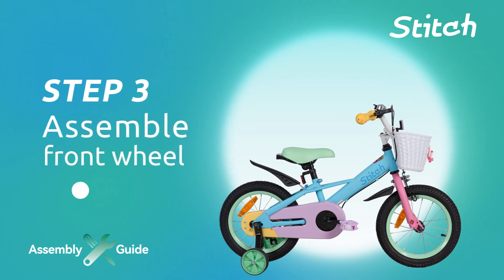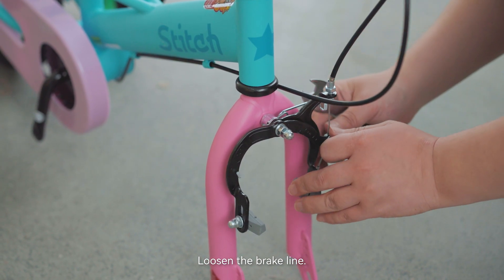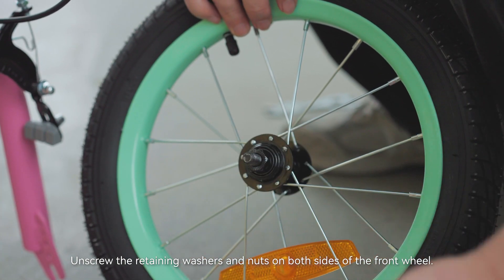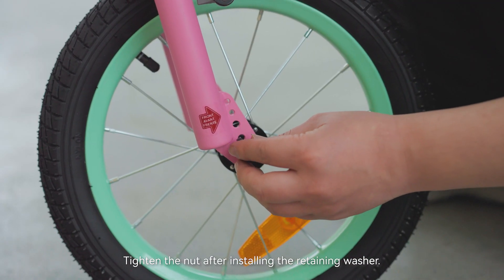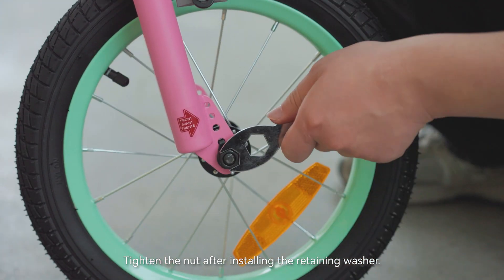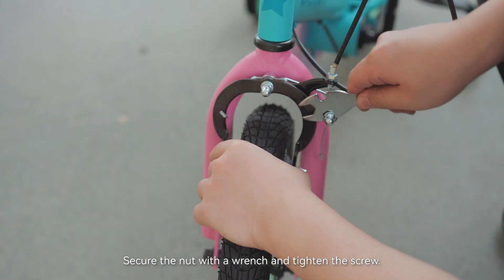Step 3: Assemble the front wheel. Remove the fork protection bar and loosen the brake line. Unscrew the retaining washers and nuts on both sides of the front wheel. Put the front wheel in the fork and tighten the nut after installing the retaining washer. Secure the nut with a wrench and tighten the screw.